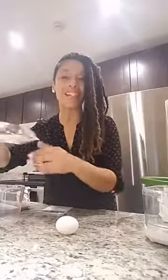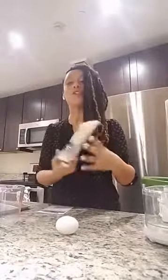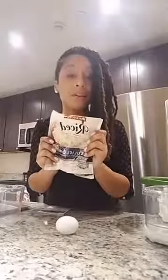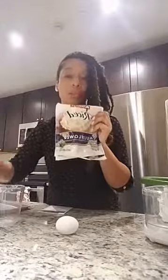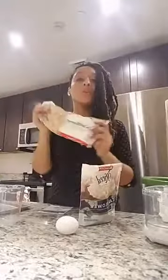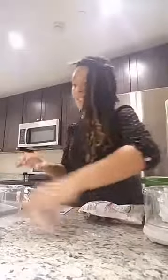First things first: you need cauliflower to make cauliflower pizza. I grabbed the cauliflower rice — cauliflower that's already kind of ground up, because you can do so much with this stuff. I also grabbed the regular florets. So we're going to play with both of them and see what happens. They say it's not supposed to take very long, so I'm going to try to plow right through it.